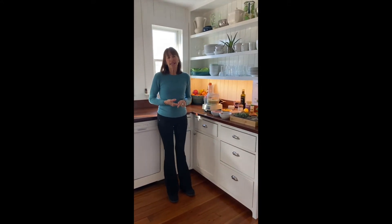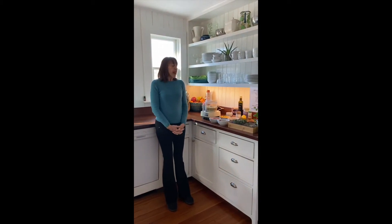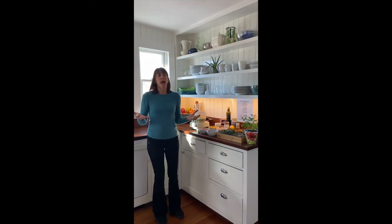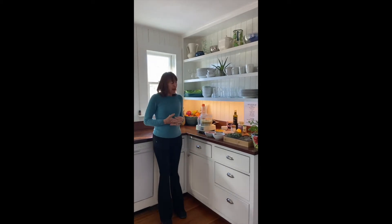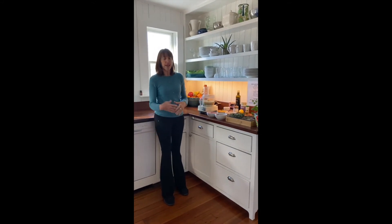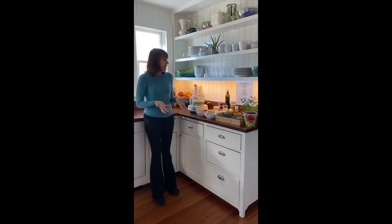Hi, my name is Trish Mara. I'm a holistic health coach with Inside Out Nutrition. When I was first asked to do one of these Wellness Wednesday videos, at first I thought I can't choose one topic when it comes to nutrition. But thinking about it, I chose making your own hummus instead of relying on store-made hummus.